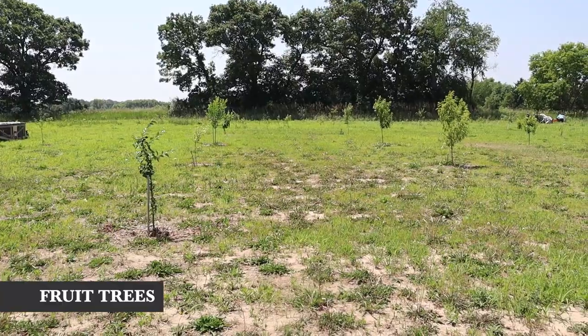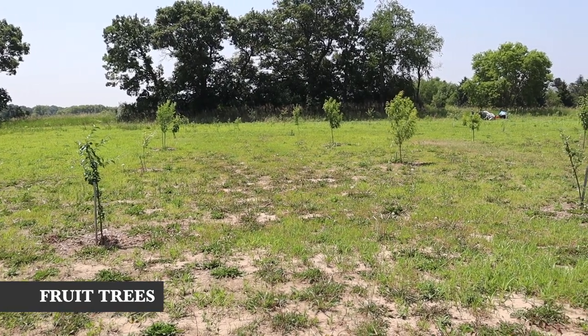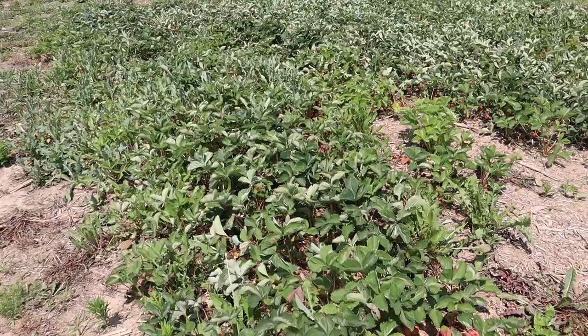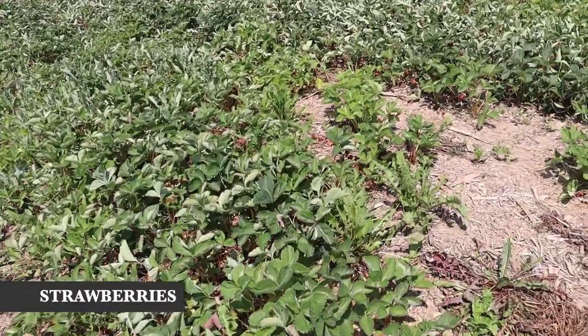Behind me is the orchard — things are doing well and I usually do separate orchard update videos. The fig tree is growing, much to my surprise. We did have a caterpillar problem — probably tent caterpillars — but they've disappeared, likely turning into moths. I'm optimistically thinking the killdeer that were all around here ate the insects, and then this one little killdeer family decided to stay.